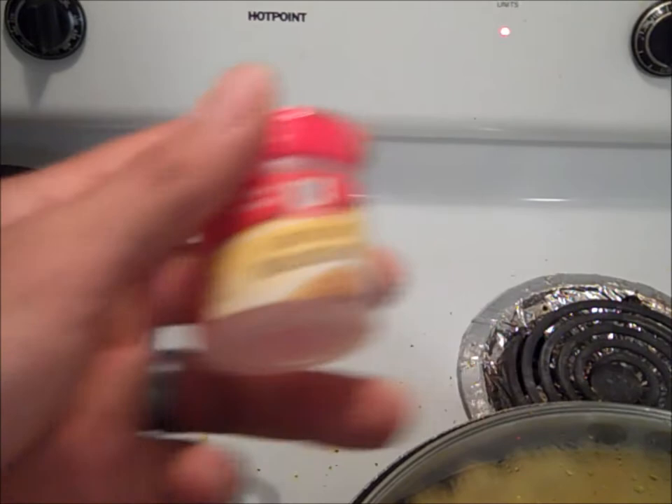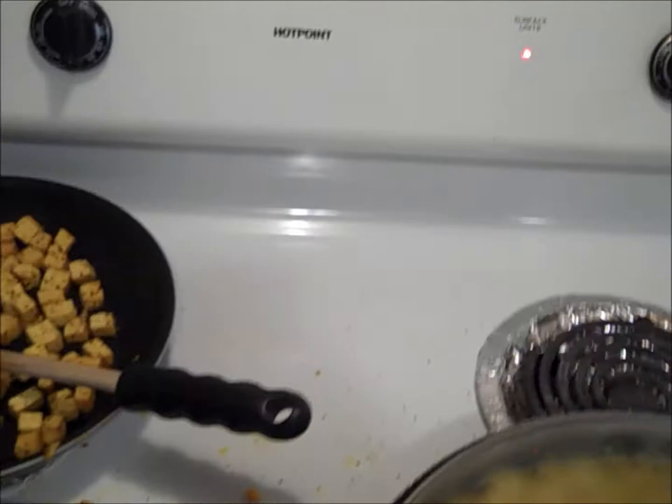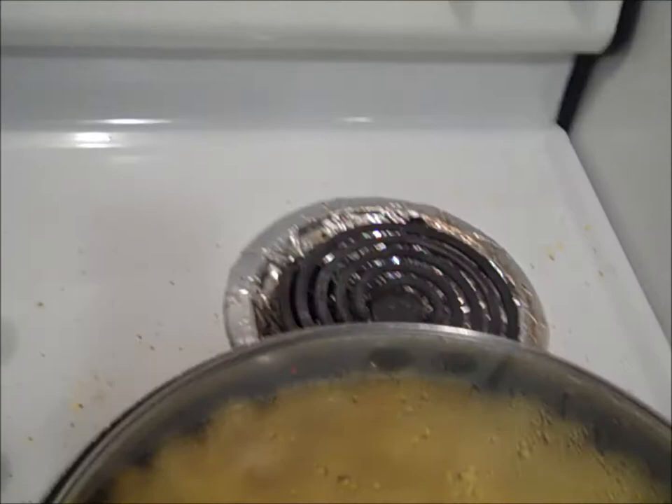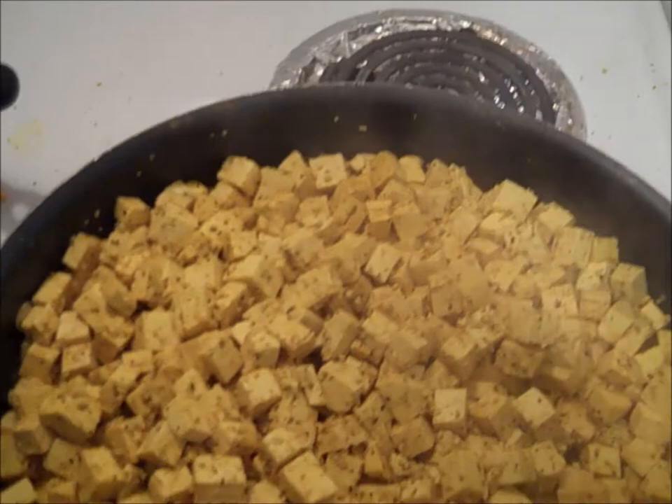Ground mustard, black pepper, I'll put on some curry powder, some cumin, some turmeric, I'll put quite a bit of garlic in here, lots of pepper. It smells super good - onion powder.